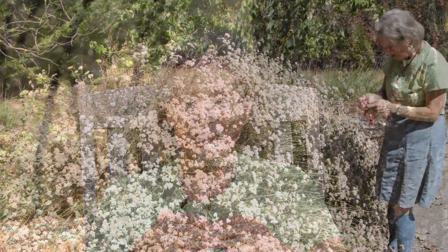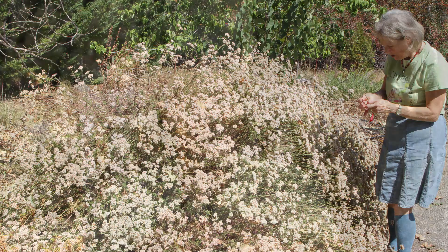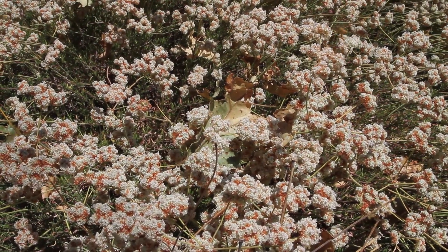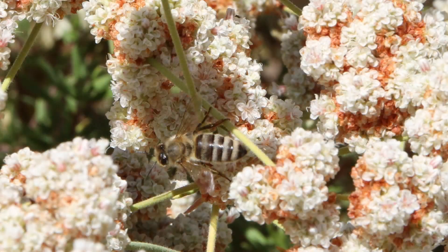This is called California buckwheat, or Eriogonum fasciculatum. The buckwheats in general are wonderful low-water plants, and one of the wonderful things about them is how much the bees love them.